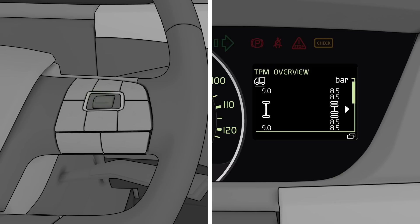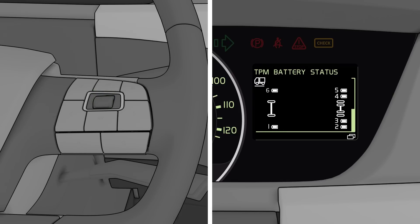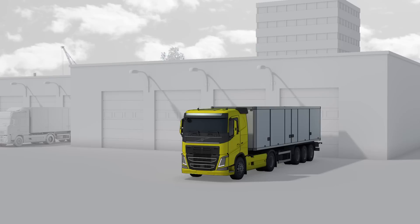In that TPM menu, you can scroll between the TPM overview, the TPM axle view, and the TPM battery status, showing the remaining battery level of the wheel sensors.